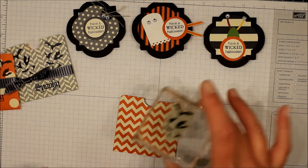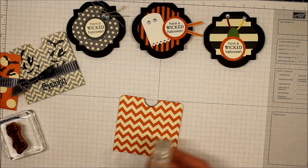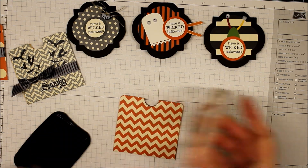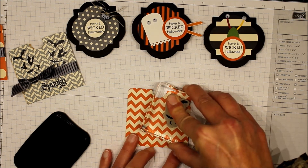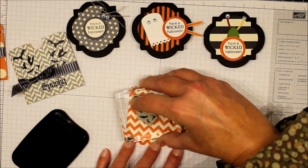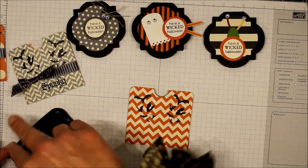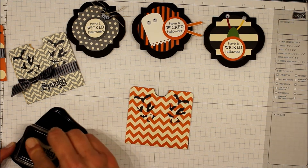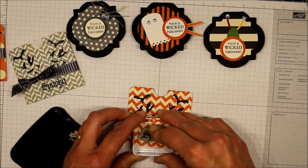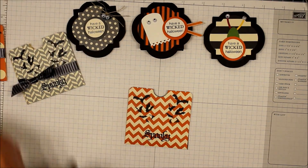The stamps we're going to be using are the Little Bats and Spooky from the Wicked Cool Stamp Set, and I'm going to stamp those in black ink.